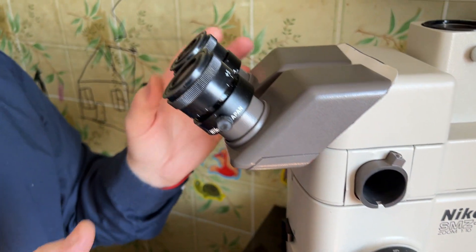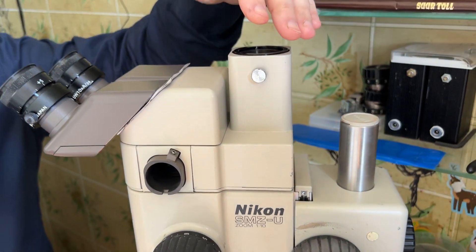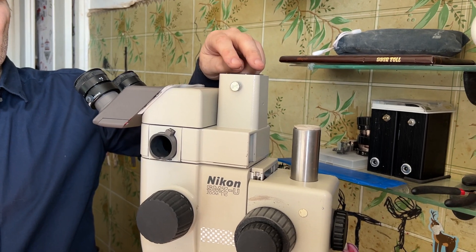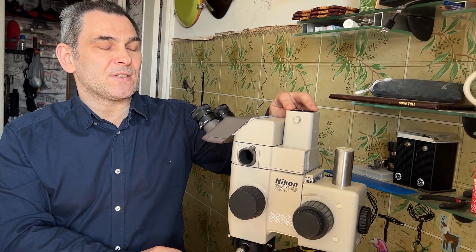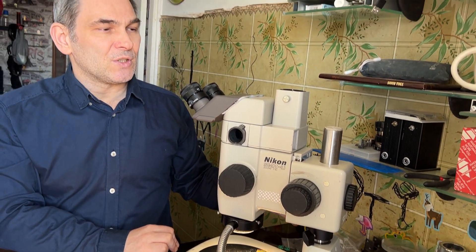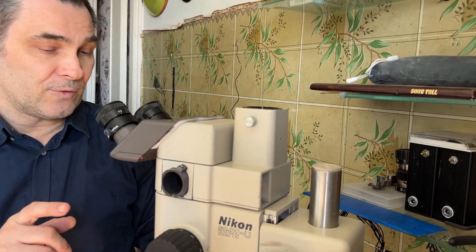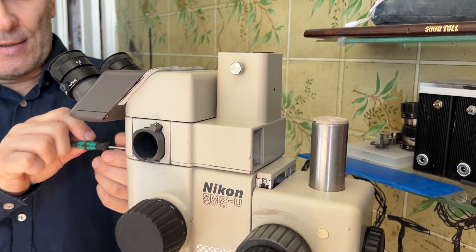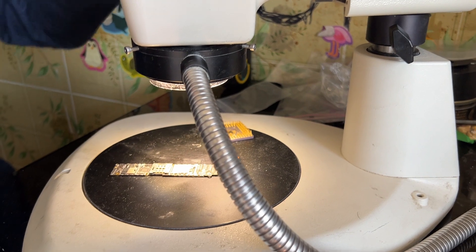When we turn the photo splitter to photo mode, we still have a stereo picture on both eyepieces and one port is getting the picture for the camera. For this exact configuration we will use a camera with a projecting eyepiece, but most of my customers get an eyepiece here for attaching a mobile phone.